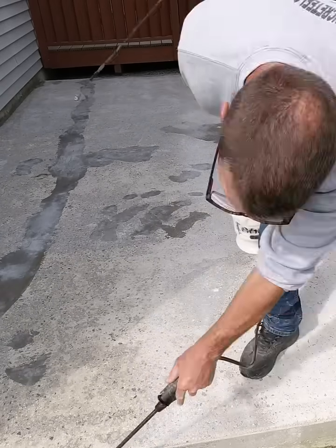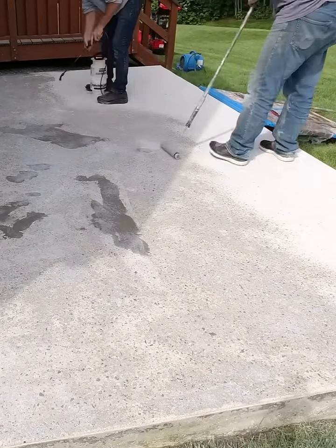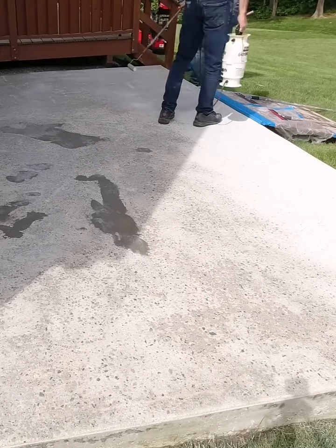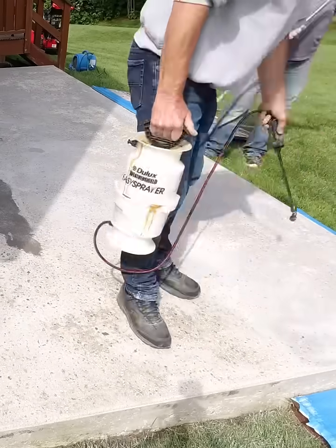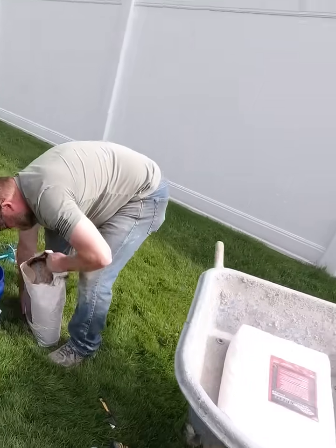when you lay the overlay down, the overlay is going to want to sink — gravity is going to want to sink it into the pores of the concrete. And when it does that, it usually pushes out some air and you end up with all these pinholes and bubbles in your overlay. That's just a pain. Then you got to do another extra layer over it. So the bonding agent part is really, really important on this.